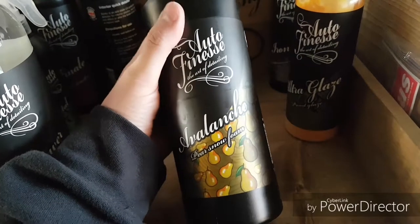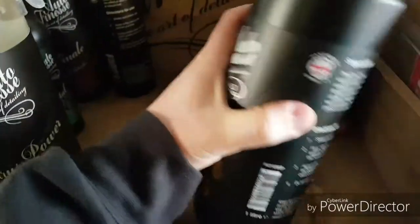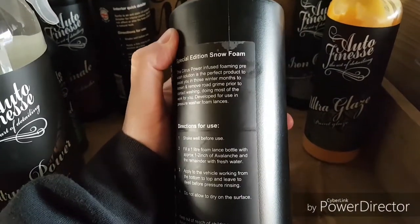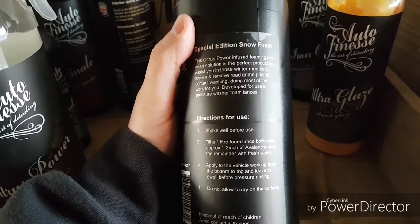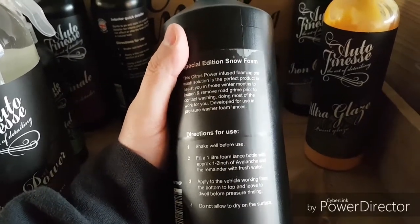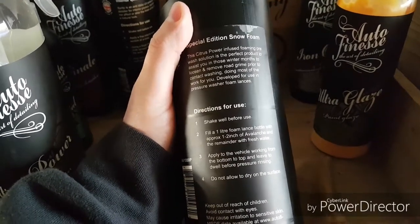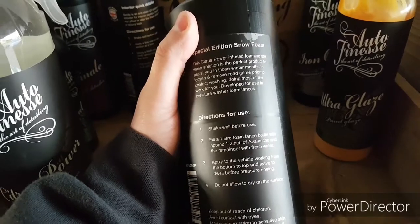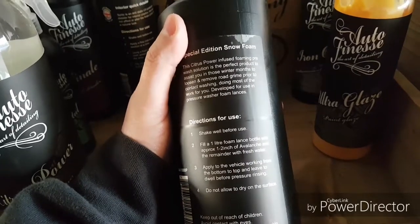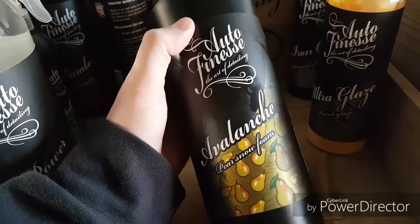Our next product is Avalanche Snow Foam. I've gone for the pear one because I quite like the smell of it. This is what you put into your Snow Foam Lance. It smells fantastic — it's literally like the pear drops, little sweets that you used to get from the shop. You use this as a cleaning solution before you do any contact washing. It loosens off road grime and any debris, picks it up and helps it to slide off the car, so you don't go scrubbing it into your paintwork.